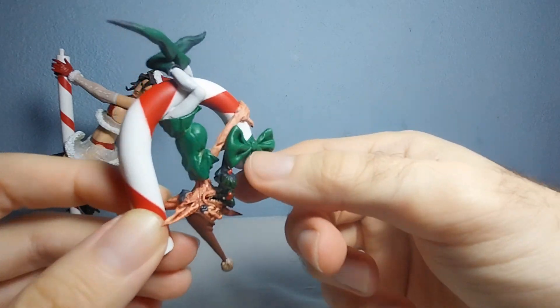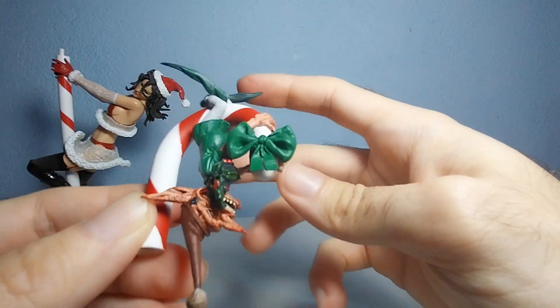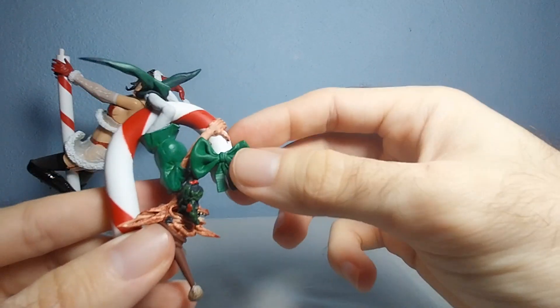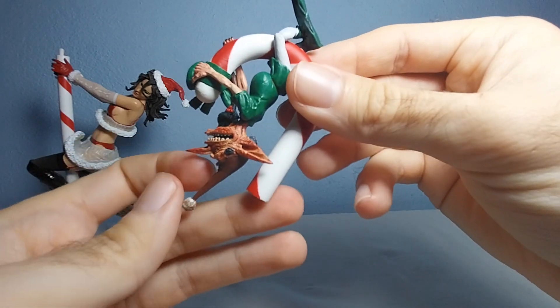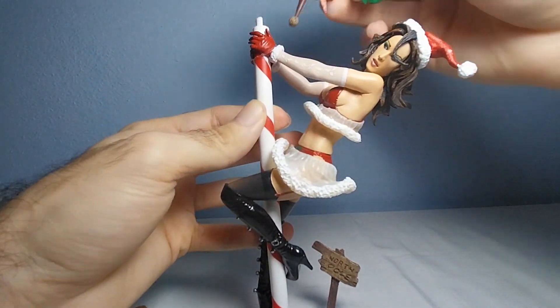This is a nice-looking imp or Santa helper, though basically it looks creepy — too creepy. In here it has this little guy. I don't know what it's called, but it looks really interesting. It's hanging from this candy, probably admiring Mrs. Claus.